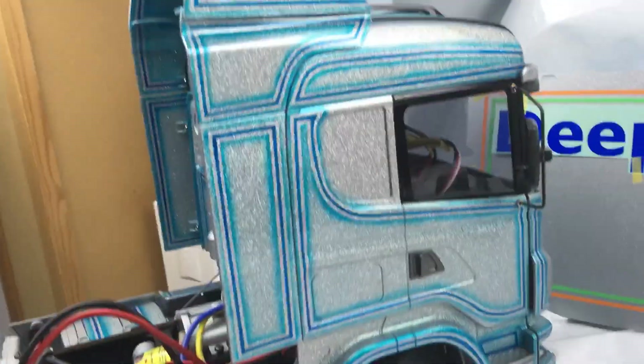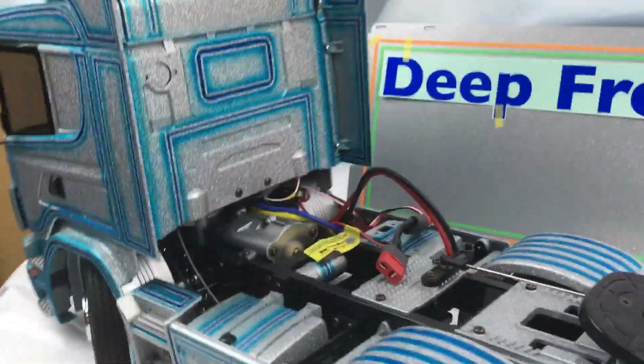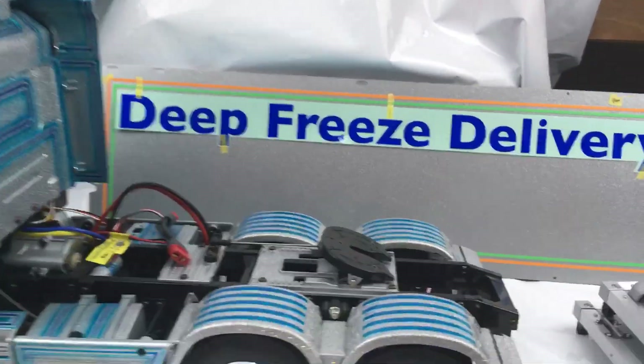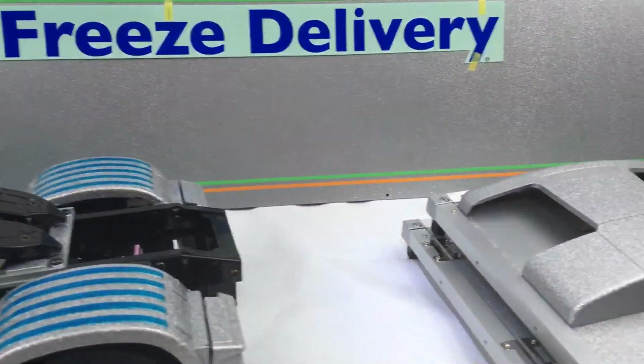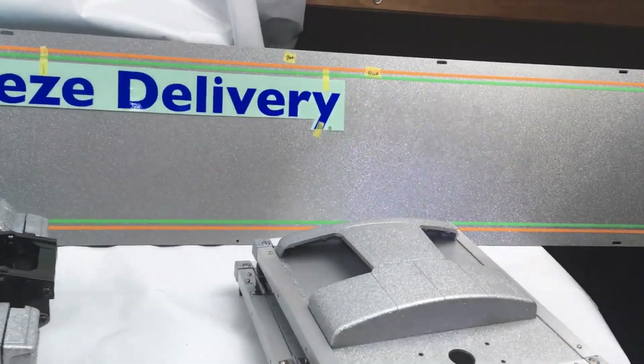No back lights in yet, not finished that yet. I've done a video of this before, but just better lighting now so you get to see it better. And then I've got a reefer trailer as well, that's all in metal flake too.